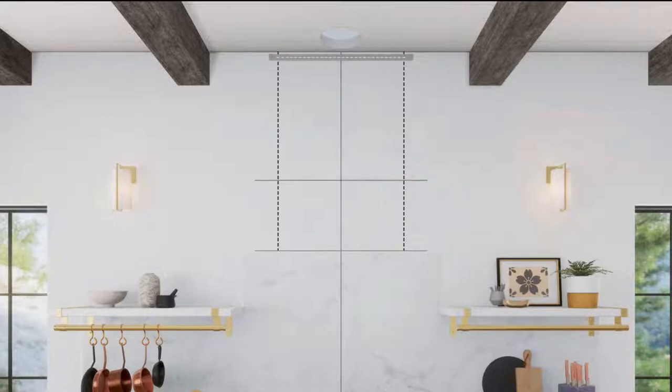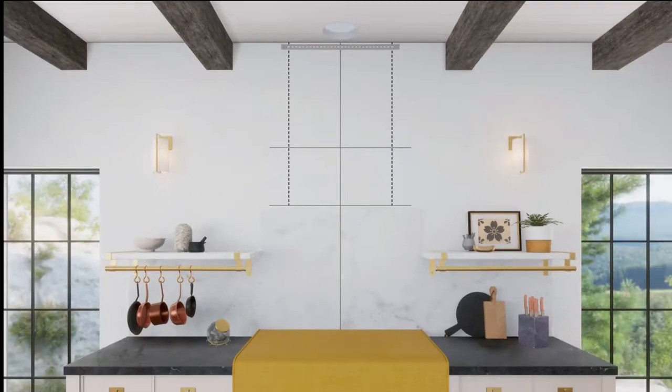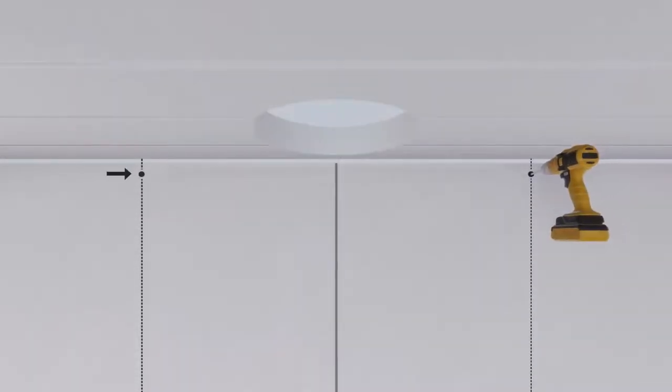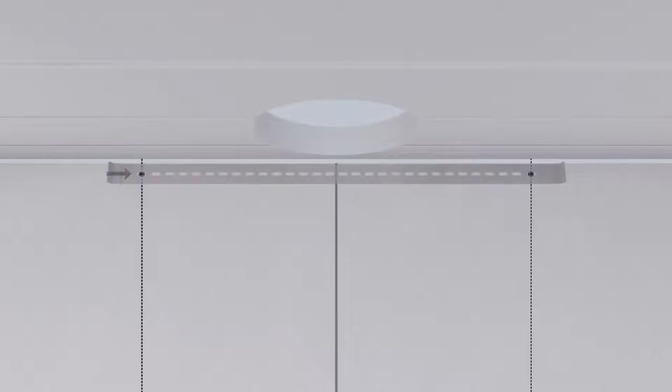Place one duct cover wall bracket against the back wall so that the top edge is 1/16 inch from the ceiling and level. Align the center of the bracket with the centerline of the hood and mark the bracket holes. Remove the bracket and drill two pilot holes into the framing with a 1/16-inch drill bit, then secure the bracket to the wall using screws.